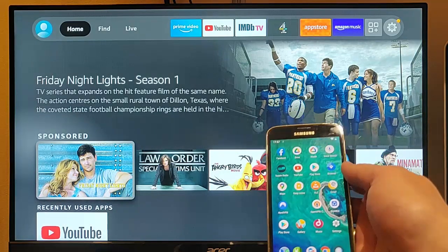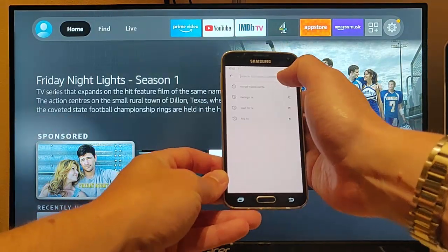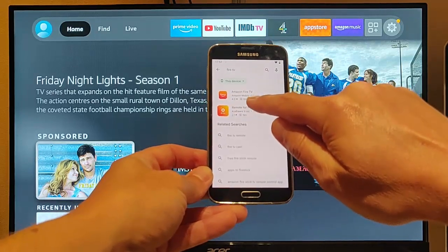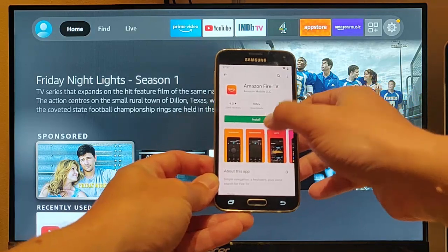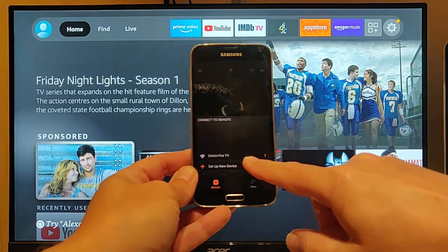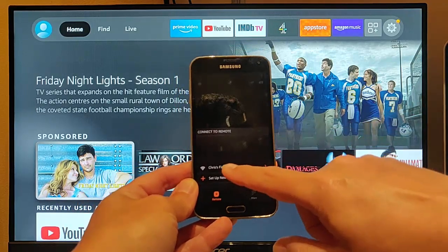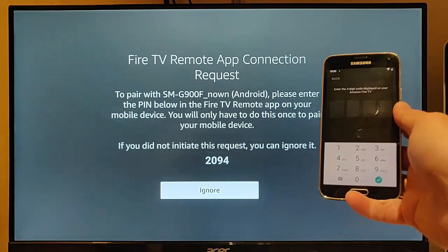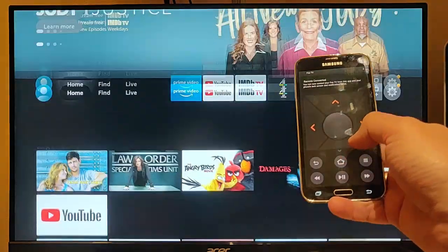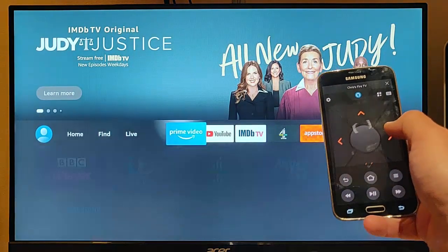If you've got an Android mobile phone, you can go into the Play Store and type in 'Fire TV' in the Search for Apps. You should see Amazon Fire TV by Amazon Mobile LLC — tap on that, tap Install, let it install, and then tap the green Open. After a few minutes it should find your Fire TV. Make sure Wi-Fi is switched on and you're connected to the same Wi-Fi network as your Fire TV Stick. Tap on your Fire TV Stick's name, enter the numbers that appear on your TV screen, and you now have a fully working remote control from your phone as a temporary replacement.